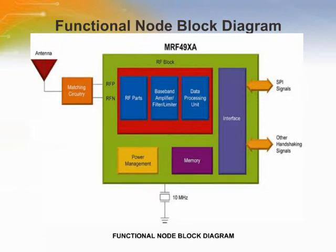The MRF49XA has low phase noise and provides an excellent adjacent channel interference, bit error rate, BER, and larger communication coverage along with higher output power. The AFC feature allows for the use of low-accuracy, low-cost crystals.